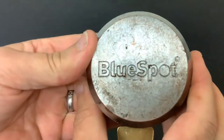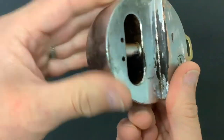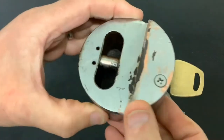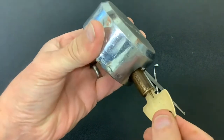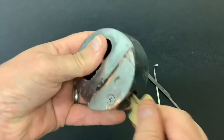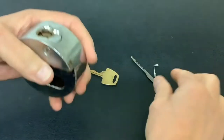I've got this old beaten up blue spot van puck lock. When I say beaten up, you can see it's had its fair share of use — it's a well-worn lock, but it still works okay; it's actually quite smooth. And that's the bit on the key for it. So we're going to go picking this one open.